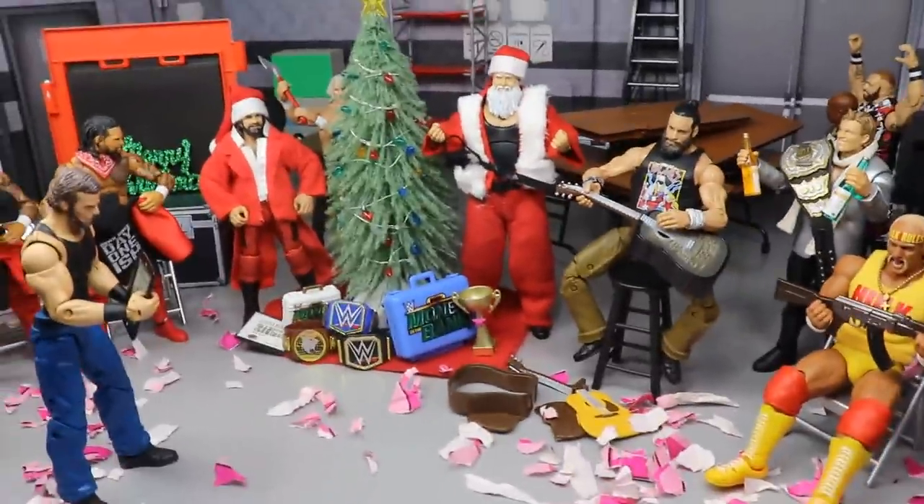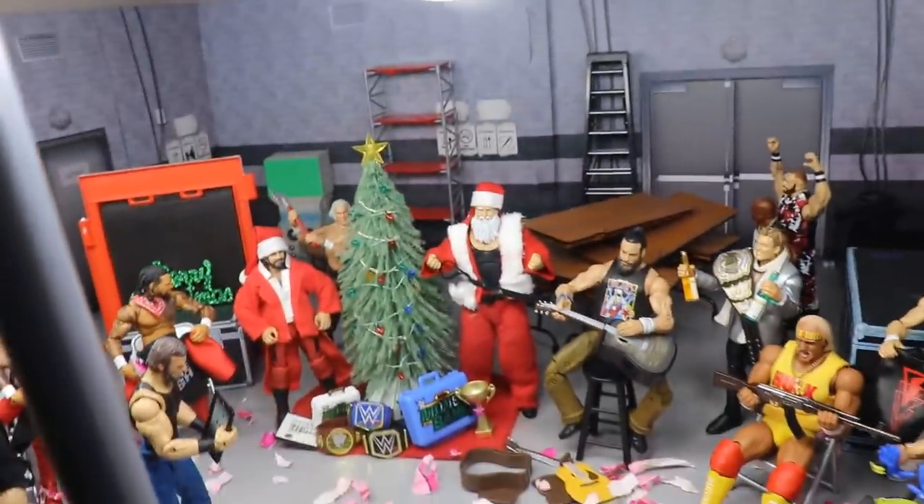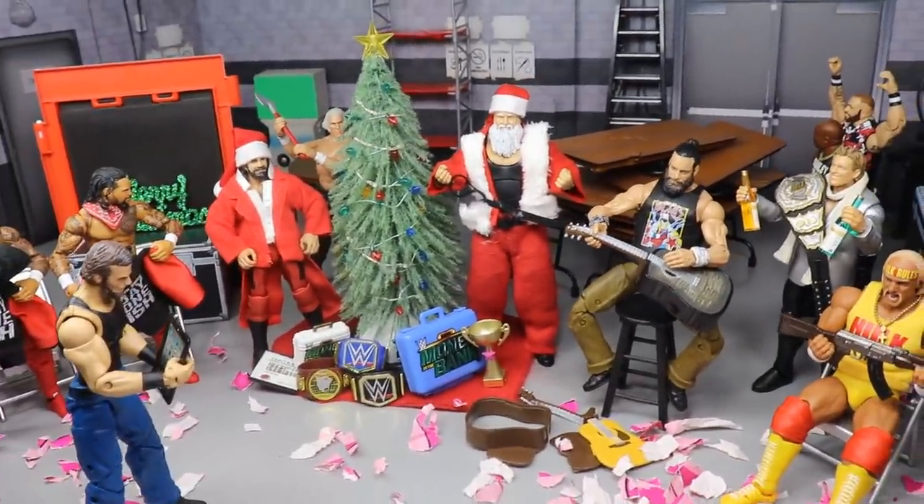I think this is my favorite action figure setup that I've ever done. I really think it is. I took a lot of time on it — it took me probably two hours to set up, possibly, I can't remember — but I'm gonna take you guys through it.